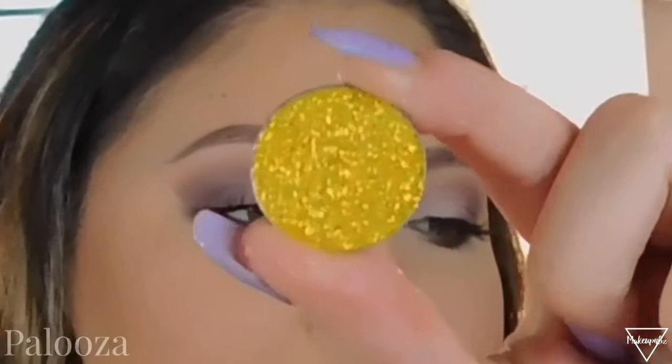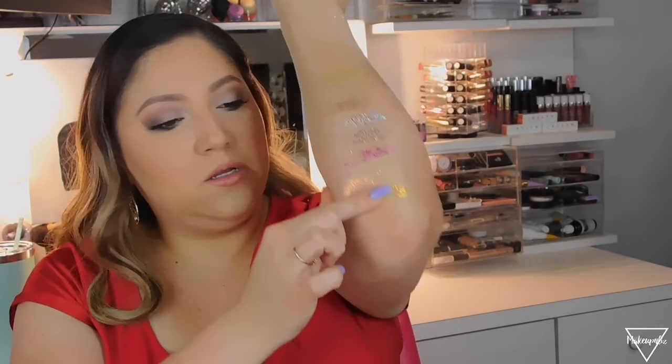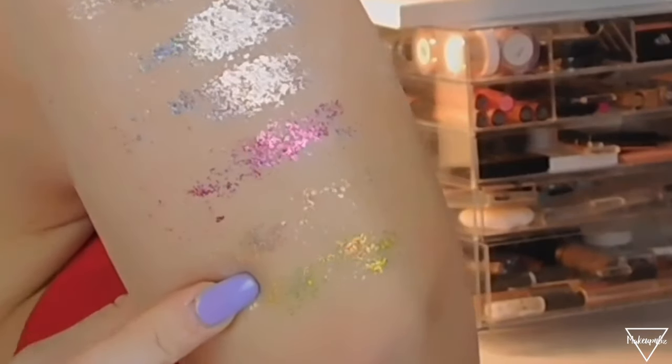The last shade is the yellow one — this one looks so pretty. This is called Palooza. I'm going to show it on my finger first because you can't really see it on my arm. I think I should have put a base on my arm and then swatched it there — I'll do that at the end of the video. I'll show a full arm swatch of all of these with a sticky base.